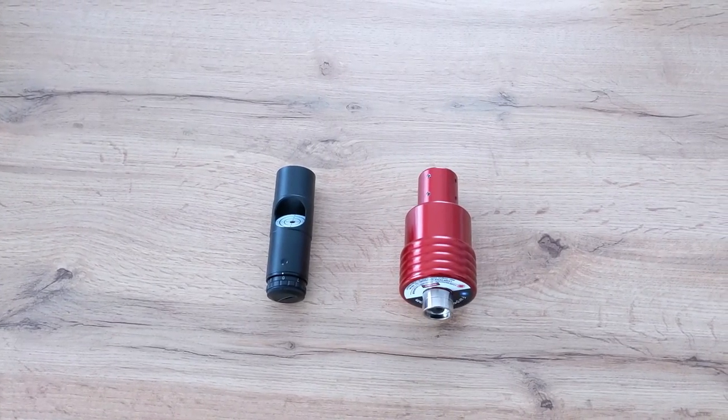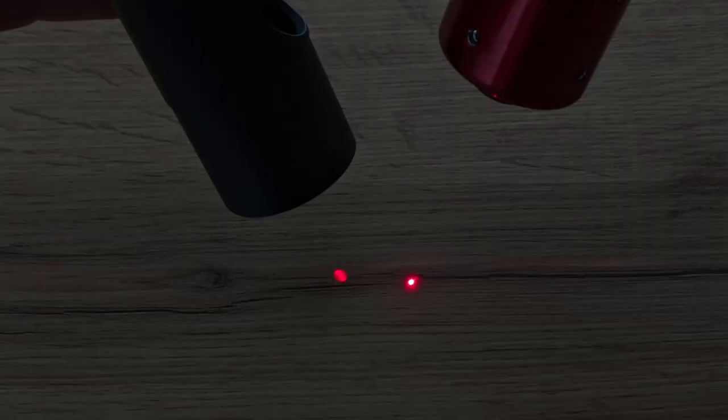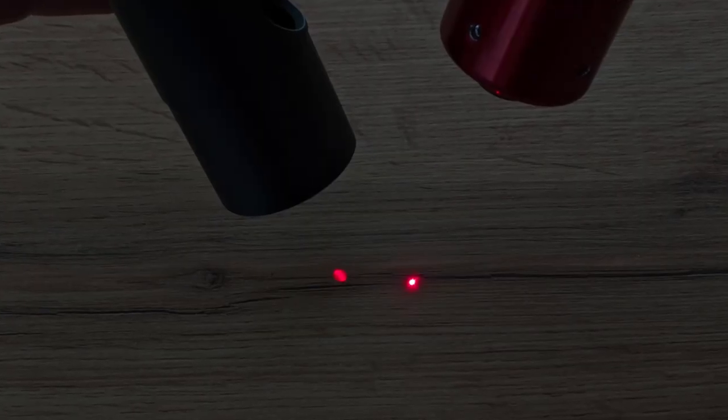Here is what the difference between the Farpoint and a regular laser collimator purchased on Amazon looks like in terms of width and focus of the laser beam. You can see that the laser beam of the Farpoint collimator is much more focused and smaller in diameter. With a regular laser collimator, the higher the intensity of the laser is set to be, the brighter and wider the laser beam becomes, making it more difficult to read its position on the mirror. So having a very focused beam is definitely a win for the Farpoint collimator.